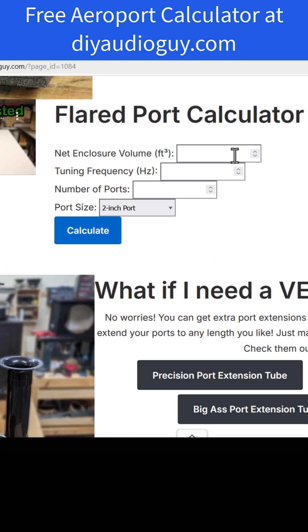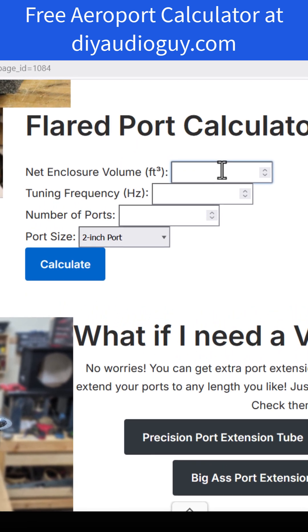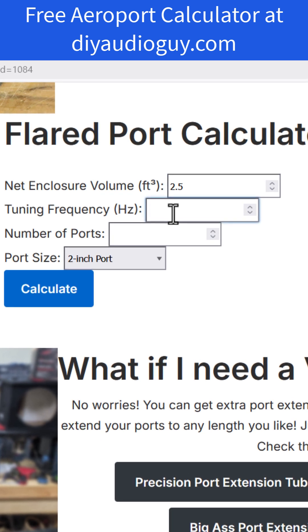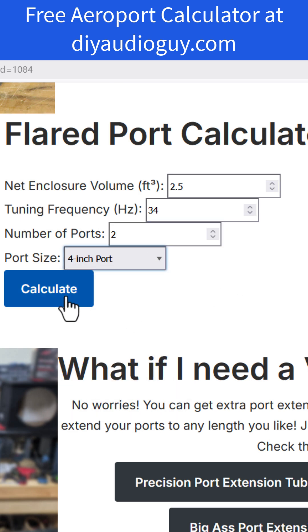Very straightforward process. You figure out the size of your enclosure — recommended specifications from the manufacturer, for example — and you type in cubic feet, let's say 2.5. You type in a tuning frequency, let's say 34 Hz, and type in the number of ports. Let's say you want to use two ports and, hypothetically, some 4-inch ports, and hit calculate.